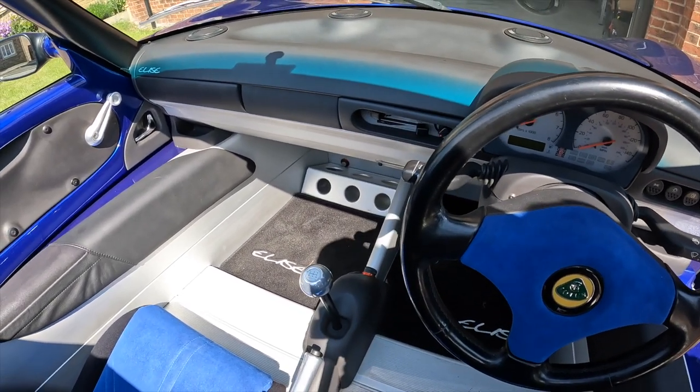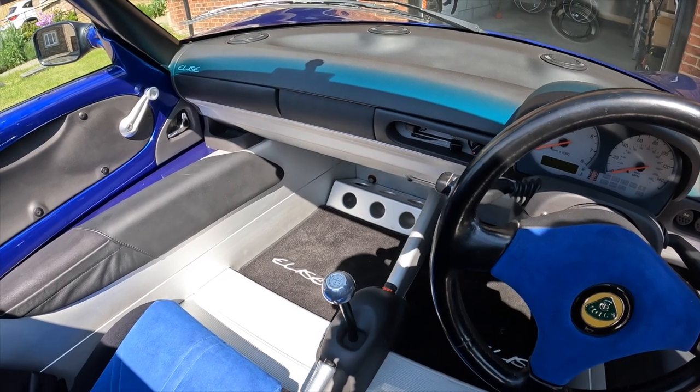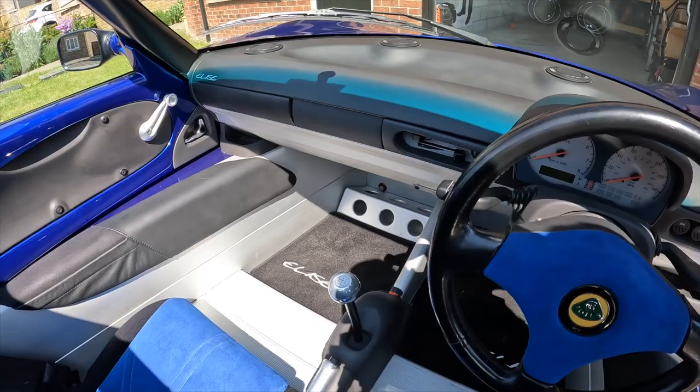Inside the car this obviously has got a radio, but there is actually a blanking cover over the front. I think at some point I might actually uncover that and see what's in there as well.